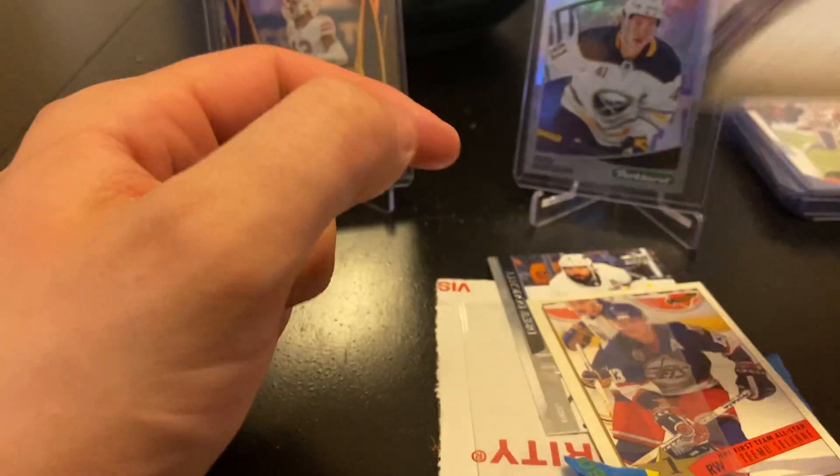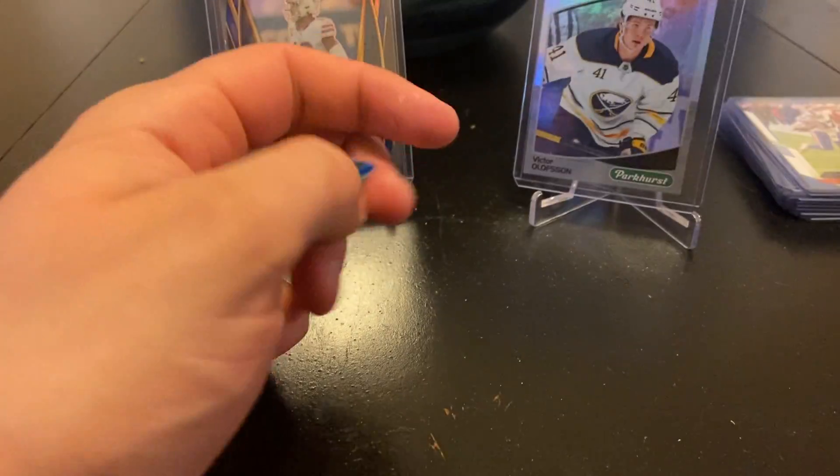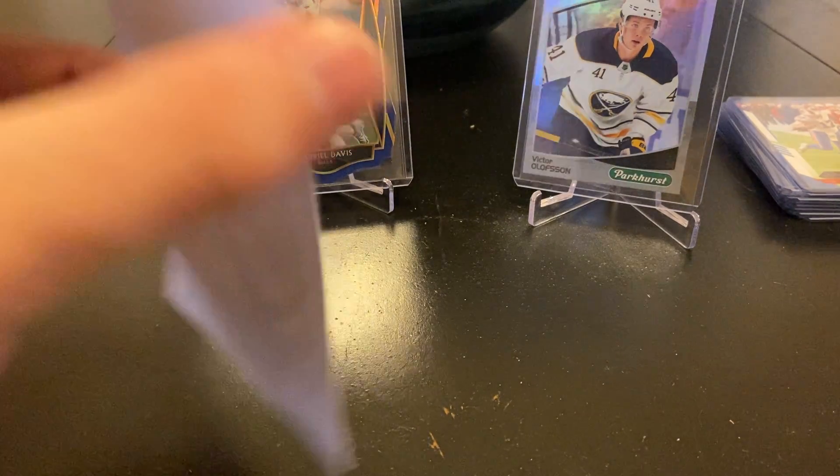Just some cool cards to add to my collection, and then just some extras here — and Drew Doughty. All right, not even halfway through the mail video — pick up the pace a little bit here.